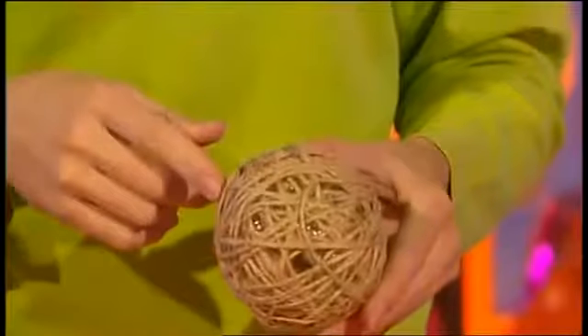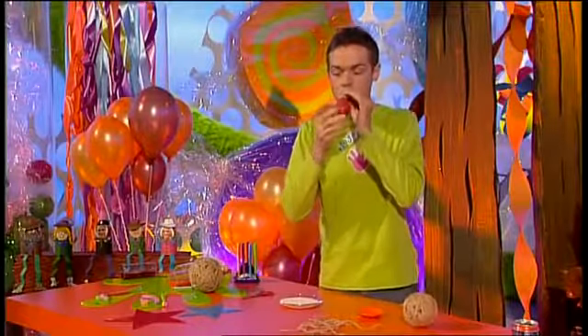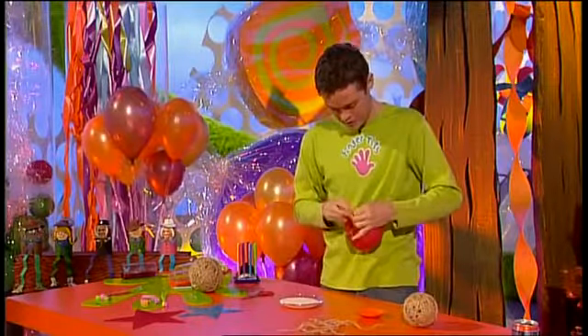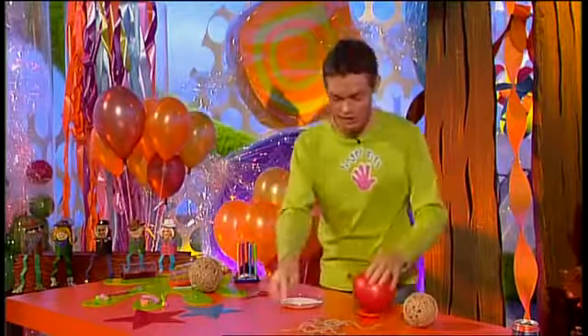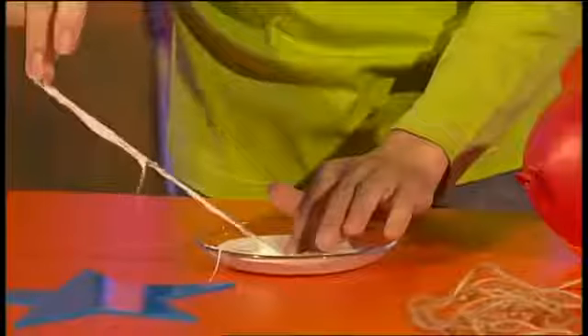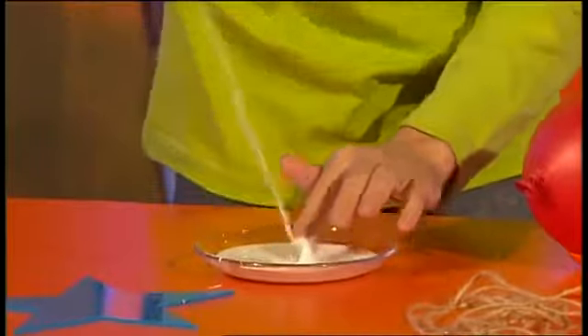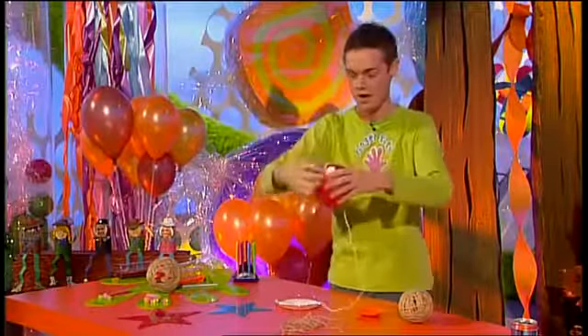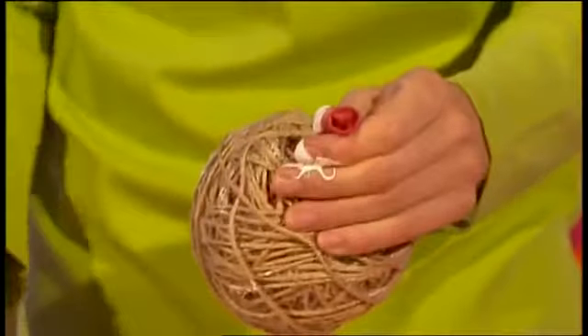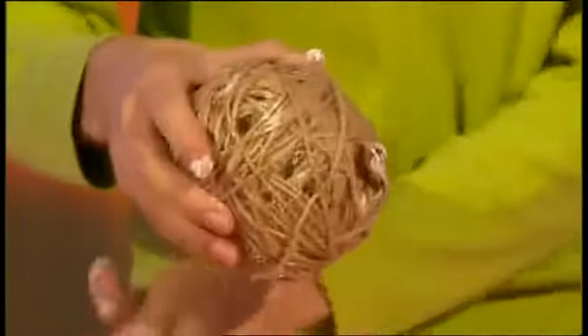To play Tin Can Alley you need to round up some tin cans and some string. Now to make the tumbleweed, take a balloon and blow it up partway. Tie a knot in your balloon, then get bits of hairy string and run it through some PVA glue — this is very messy! All you do is wrap it around your balloon and keep going until the balloon is fully covered. When it's dry it will look like this. Then deflate the balloon by snipping it, take the balloon out, and there you have one tumbleweed. You need at least two of these to play the game.